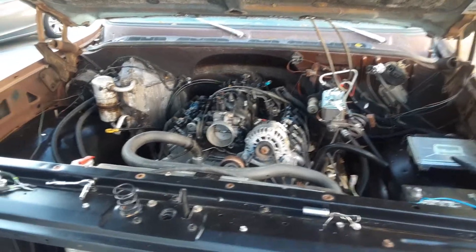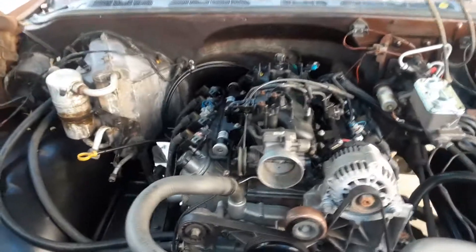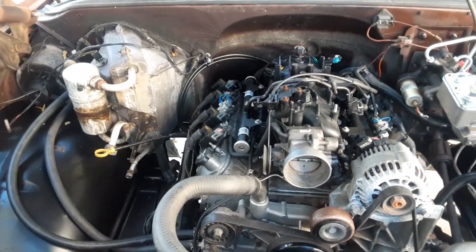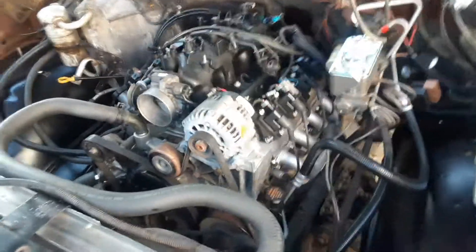Back at you guys with some quick content — we got a C10 swap right here, going from that carbureted junk, that 350 we used to love. We're doing LS on everything, man.